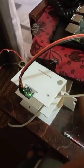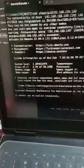I connected my Raspberry Pi with MPU-6050 and ROS2. Let's check in the command prompt.